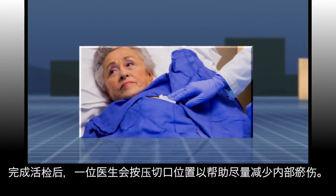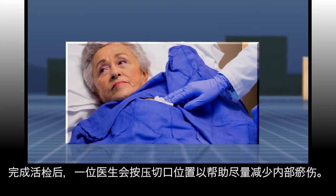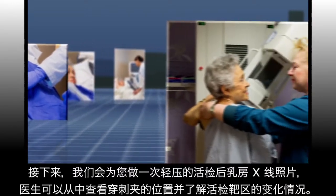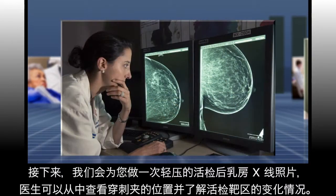After the biopsy, one of the doctors will put pressure on the site to help minimize internal bruising. Next, you will have a gentle post-biopsy mammogram so the doctors can see the location of the biopsy clip and what changes were made to the biopsy target.